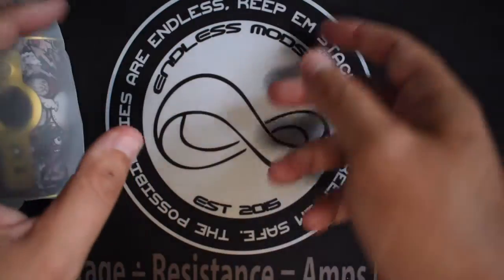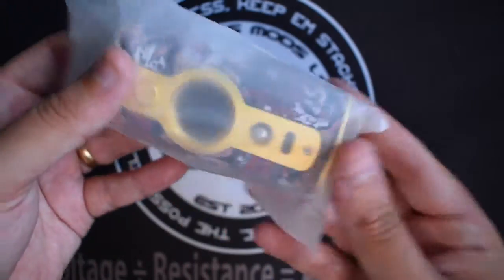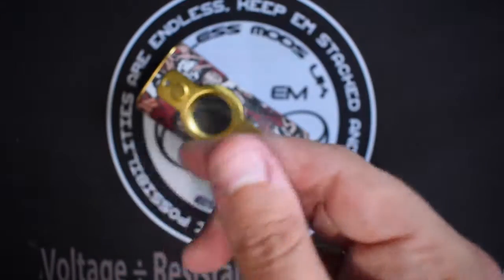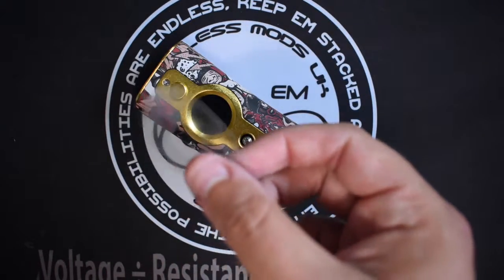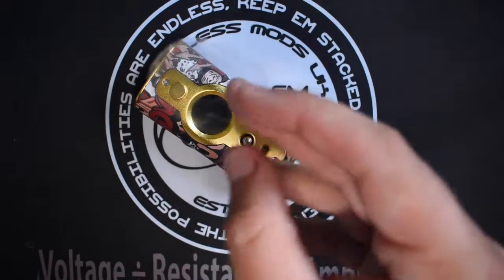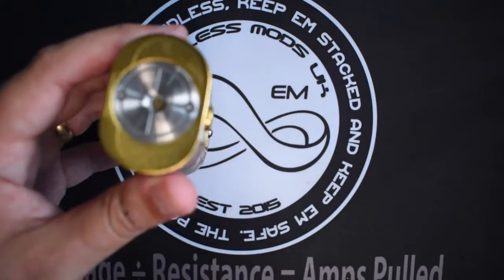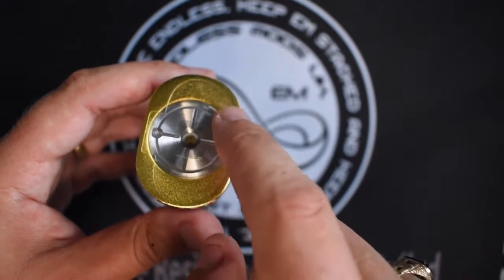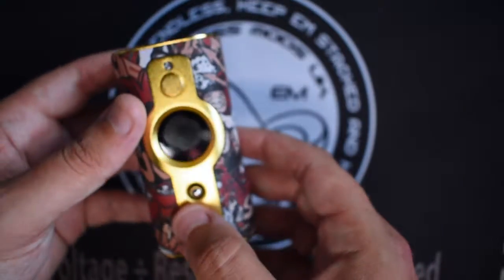Again, it's down to you — I always recommend you do read the manual so you know exactly what you're doing. This is straight out of the box. I'll have a quick look around it, but nothing major. You do get these protective pieces, which I believe go around where your batteries end. I've fitted one on — I'm not quite sure what they did with the cut, it barely matches up — but that is pretty much what you get in the box.